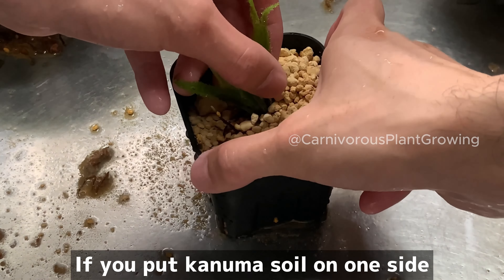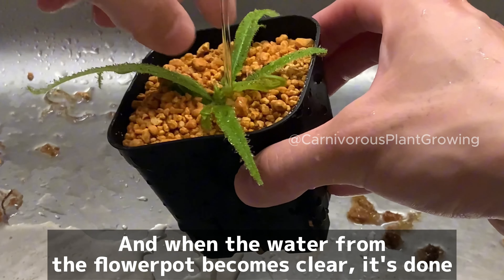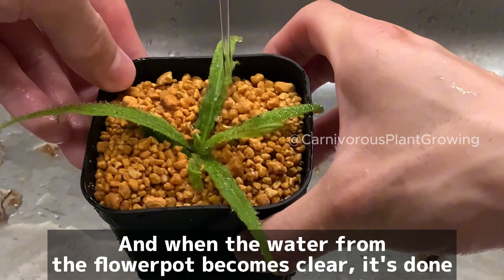As for the mucus, that will come up again eventually. But it's best not to splash water on the mucus area as much as possible. When the water from the flower pot becomes clear, it's done.